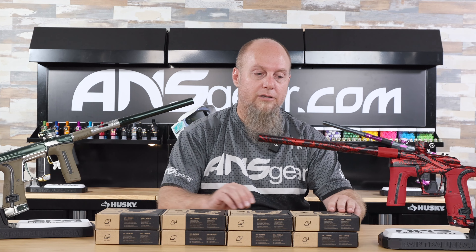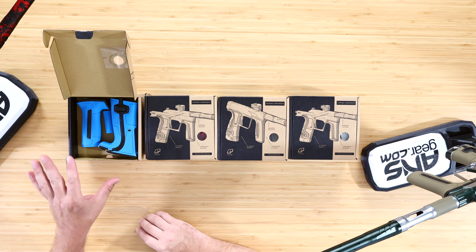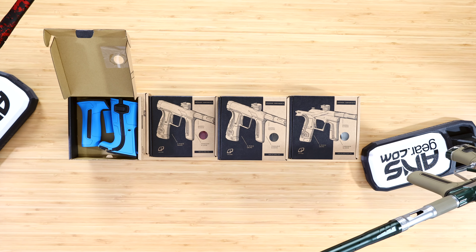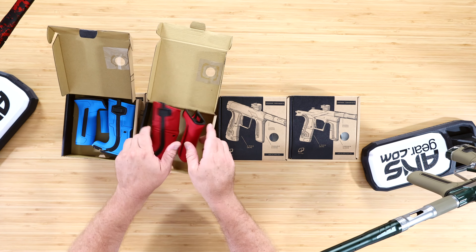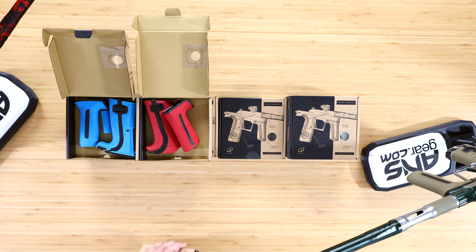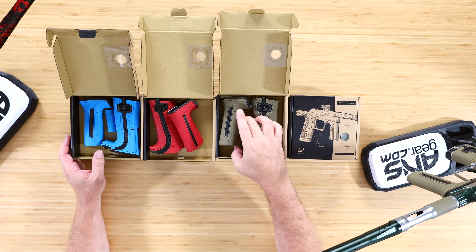Now, there are four grip colors available. So if I take this one and open this up, we've got a CS-3 and an LV-2 in all of these colorways. Blue is one of the colors, and then we've got red as one of the colors. The next one over is the earth or the tan — they call it their earth color. And then of course we're going to have a white grip kit as well.